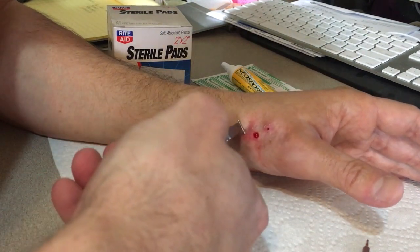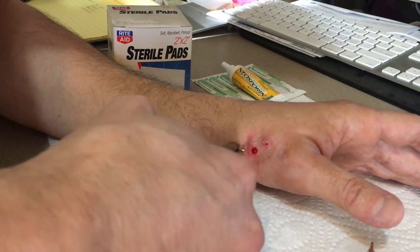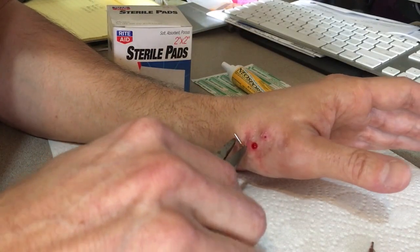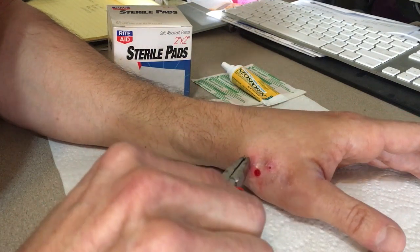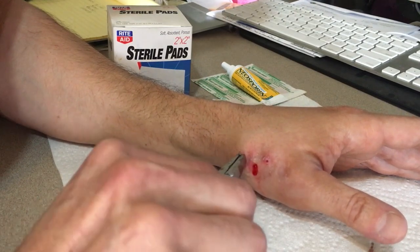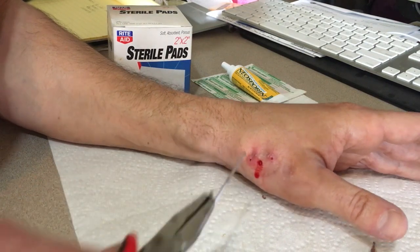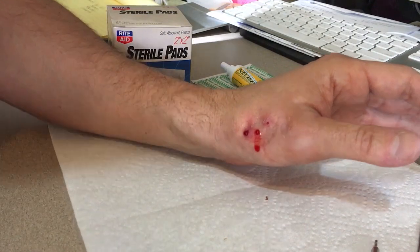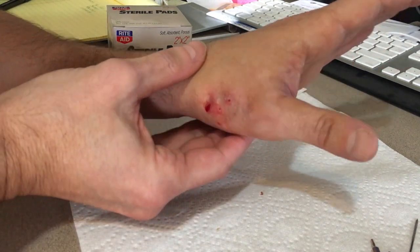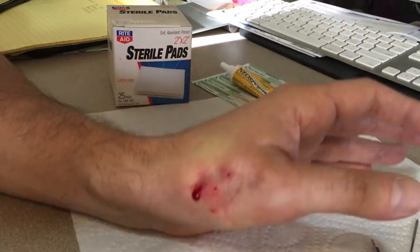I think this is the one doing most of the work. Ow - so there you have it. I'm going to try to squeeze some of the excess out before I do anything.